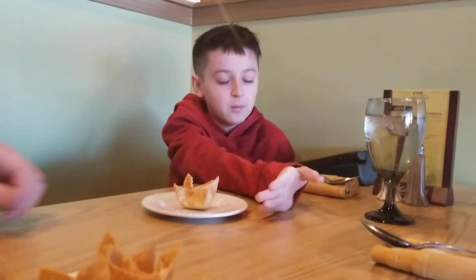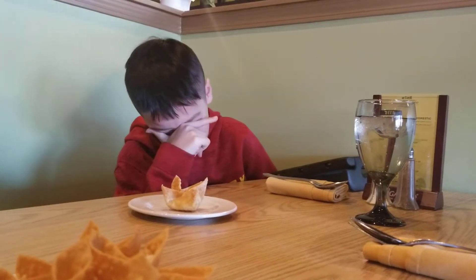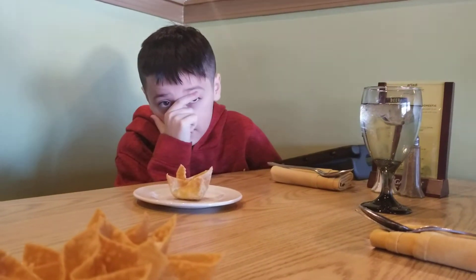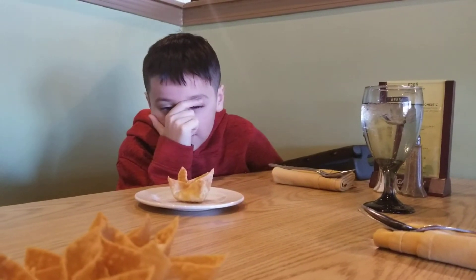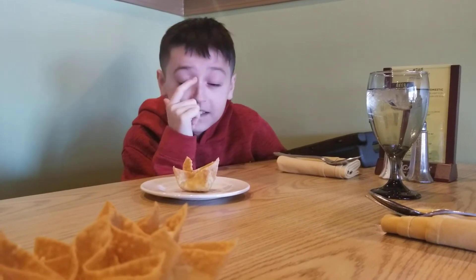What do you mean inside? What's inside of it? I don't know. What's it made out of? Crab rangoon. Delicious. What is crab rangoon? Crab. It's made out of deliciousness.